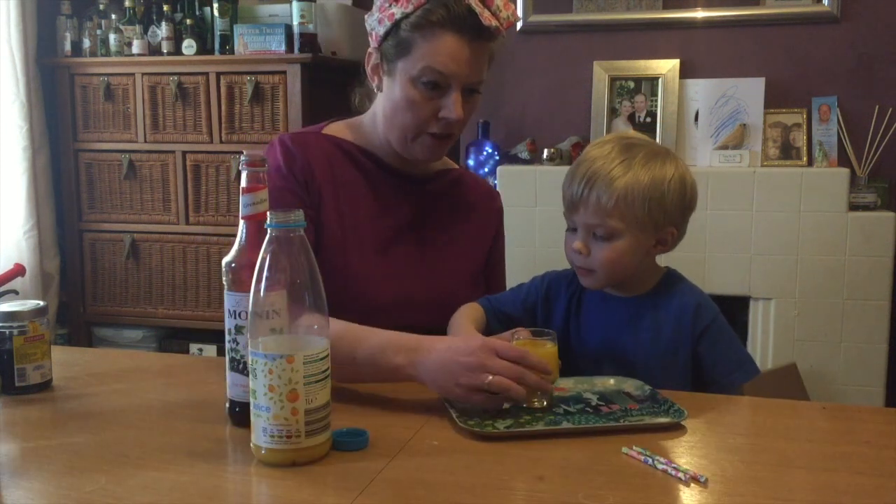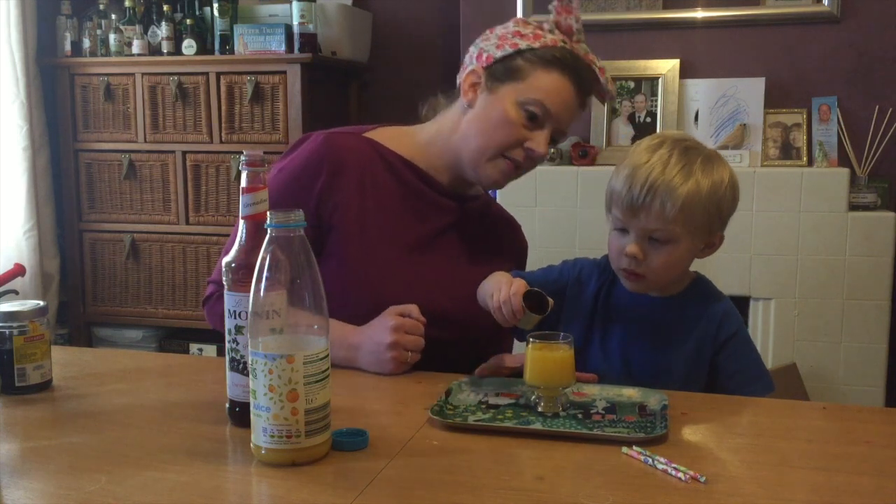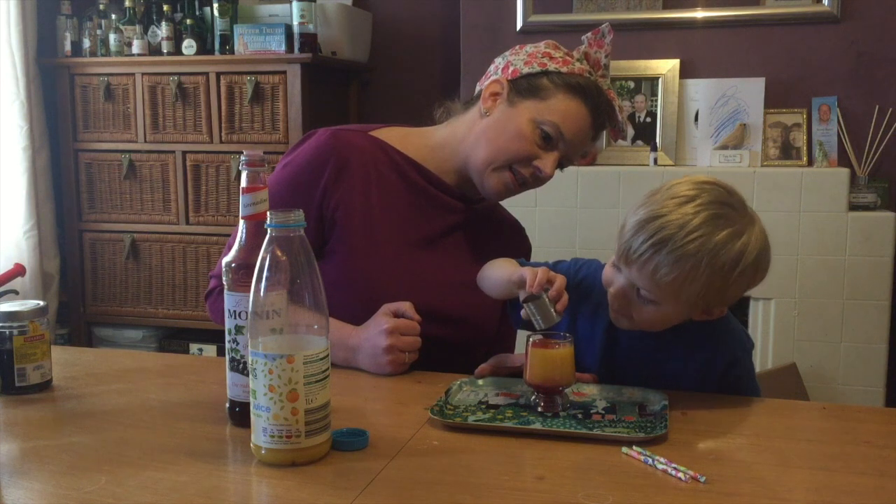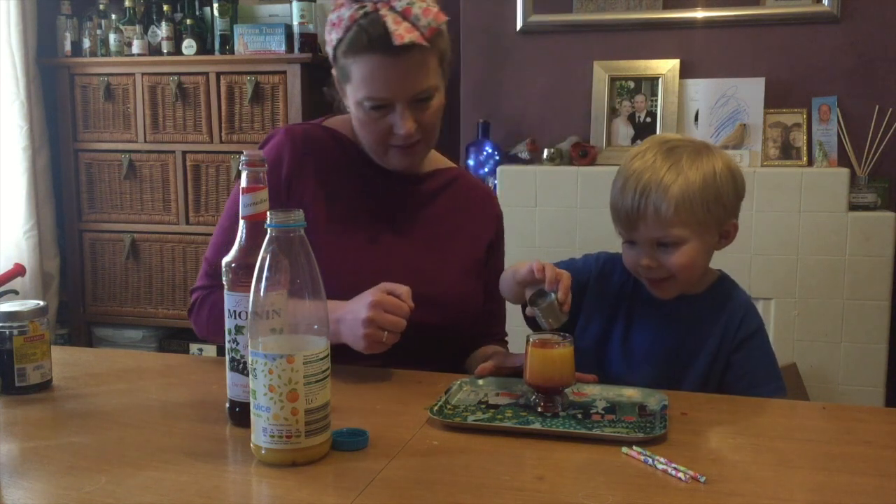Actually, I've done about half a shot there, so it might go redder. Can you pour that in? Oh, that looks good, doesn't it? Good boy.